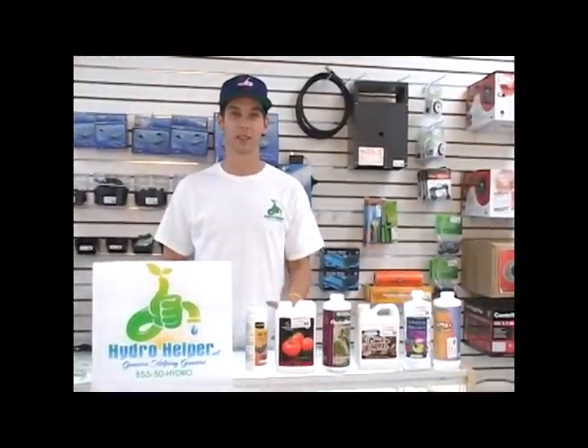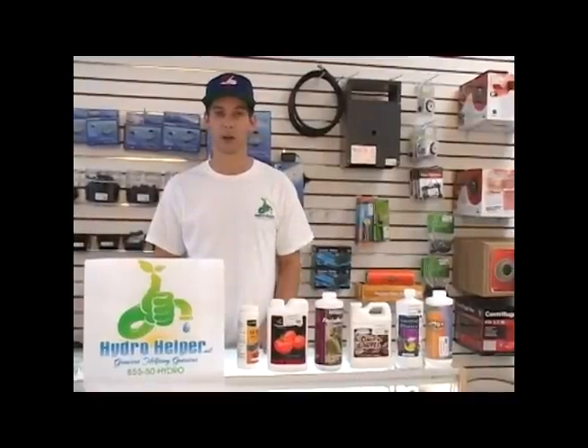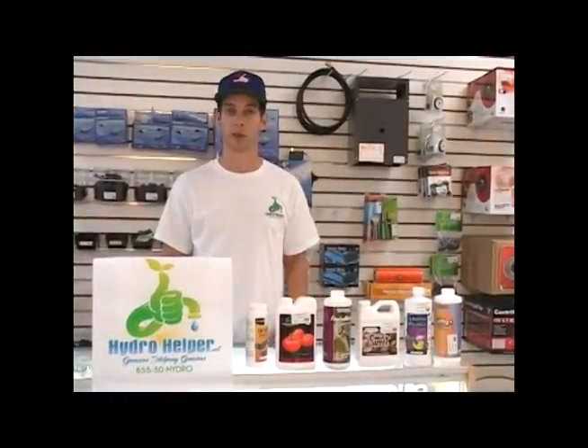Hey, this is Chris from Hydro Helper. Today we're going to be talking about molasses and its importance. For many years growers have known about molasses and the reason it's good for plants. We're using regular blackstrap or unsulfured molasses from the grocery store and things like that.